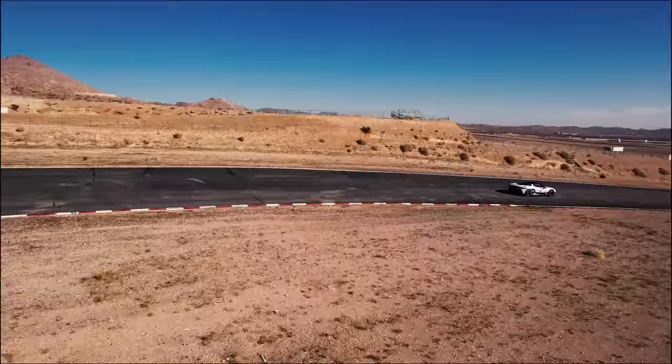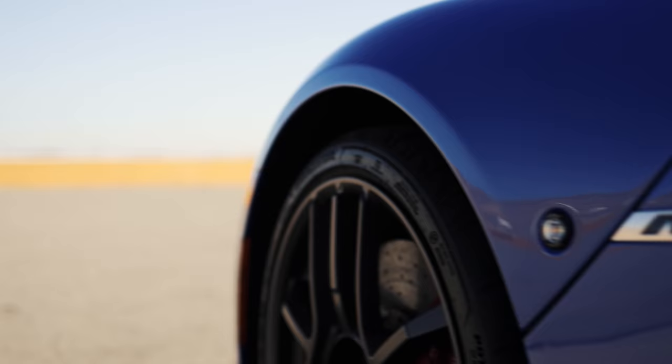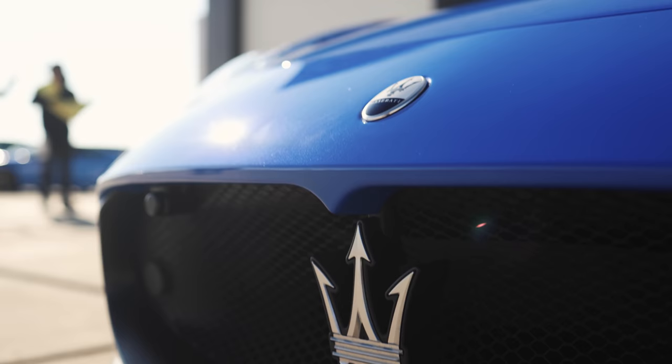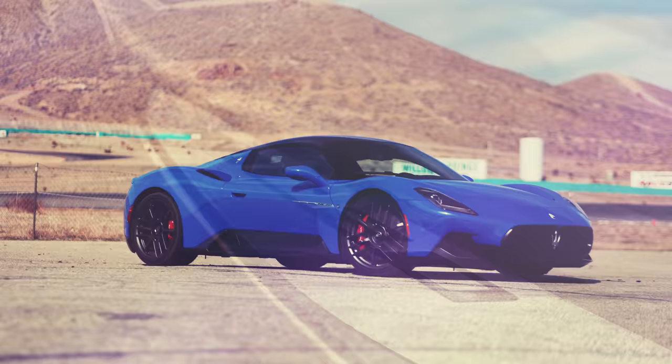We don't review a ton of supercars at the Glu Book, so when we do it's a rare treat. This one though — this one feels special. This is the Maserati MC20. I'll fill your brains with technical jargon soon enough.